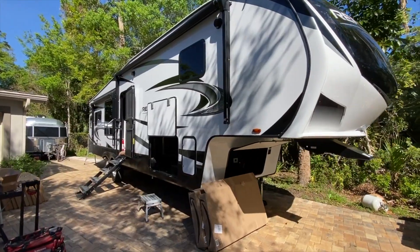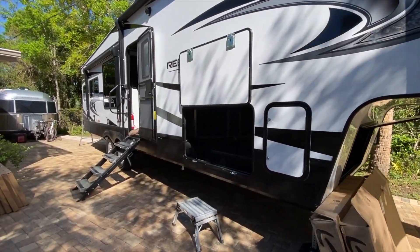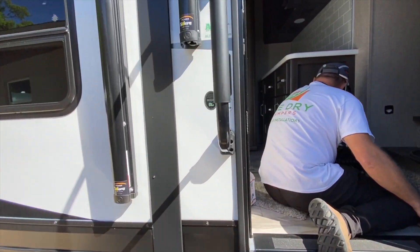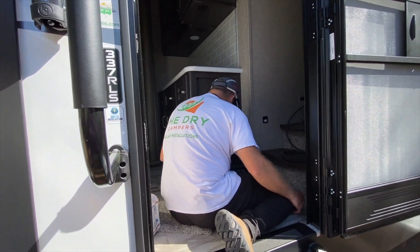Hello everyone, thanks for joining us again. If you're new here, we are Mike and Leanna of The Dry Campers, and we travel the country in our RV doing solar and lithium outfits to RVs. This week we are working on a 2021 Grand Design Reflection — it's a new model we haven't worked on before. This unit is a Grand Design Reflection 337 RLS.